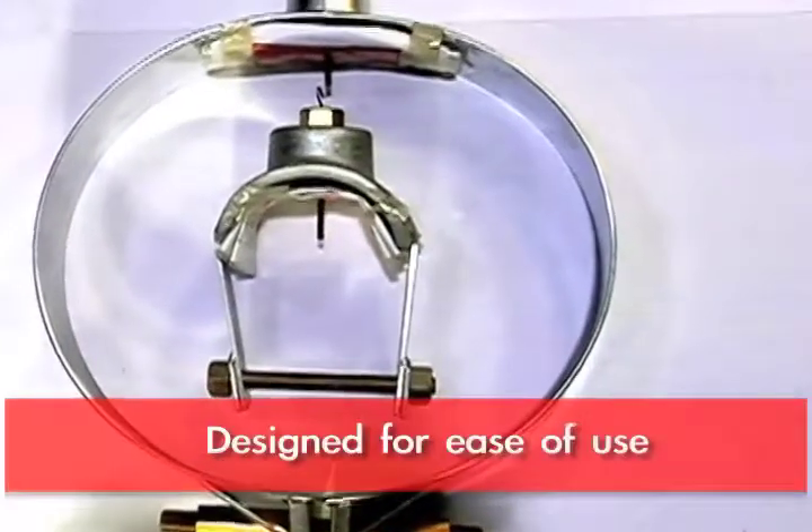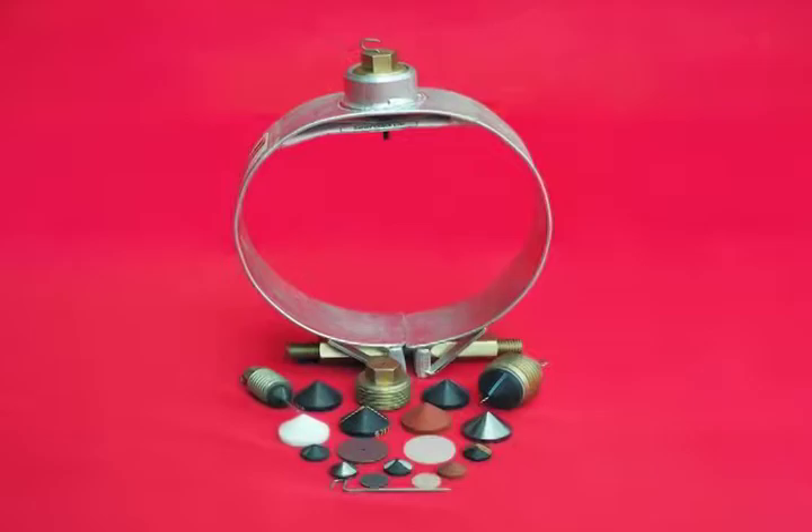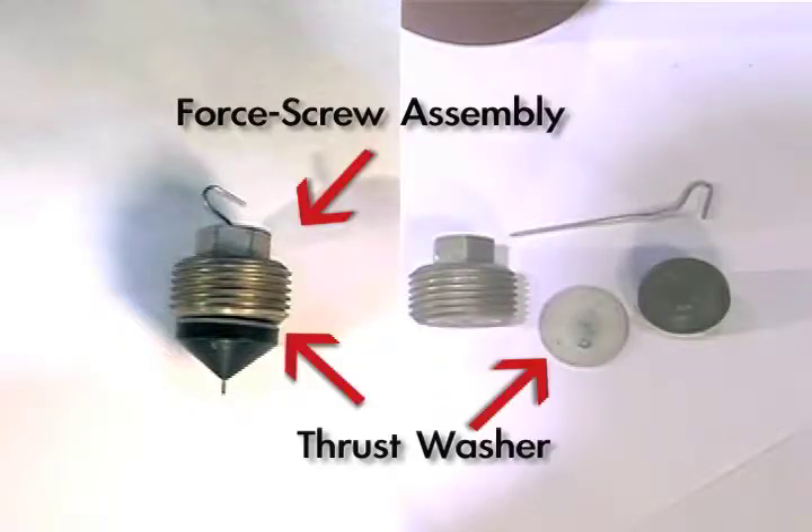The Smith Clamps are designed for ease of use. With the four-screw assembly, behind the seal cone there is a Teflon washer, and we call that a thrust washer.